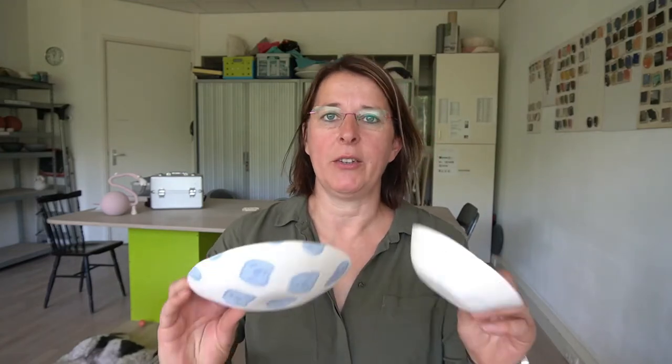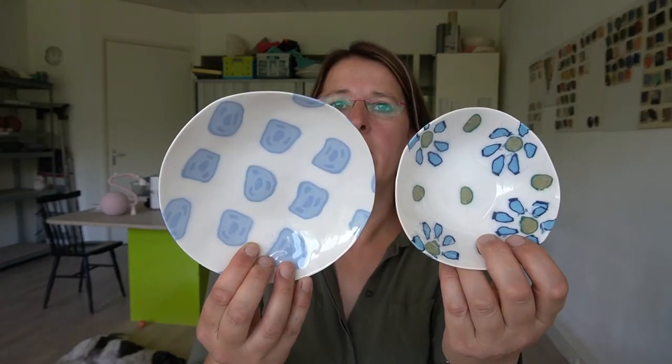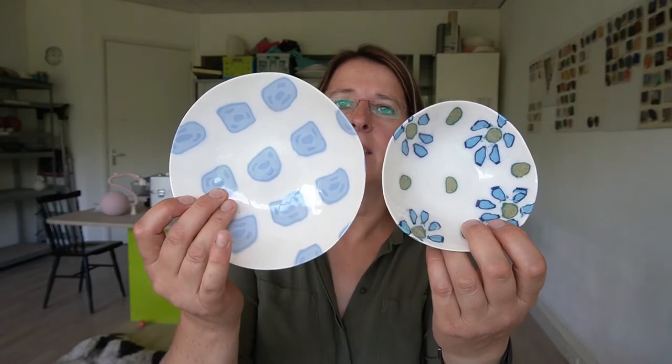Hi everybody! I'm really excited to show you my new dishes I made. They are made from porcelain and I colored porcelain and used it in my dishes. In this video I'm going to show you how to make this in a really easy and fast way. At the end of the video I will show you my recipes — how much color you need for the porcelain — so keep on watching and let's have fun.